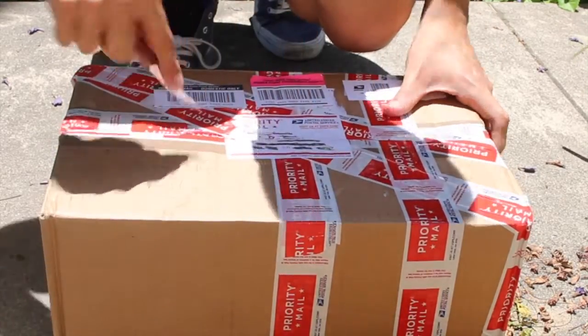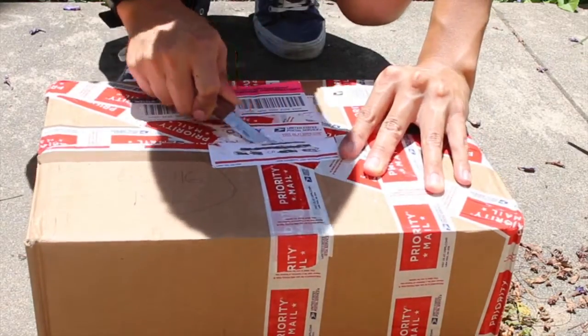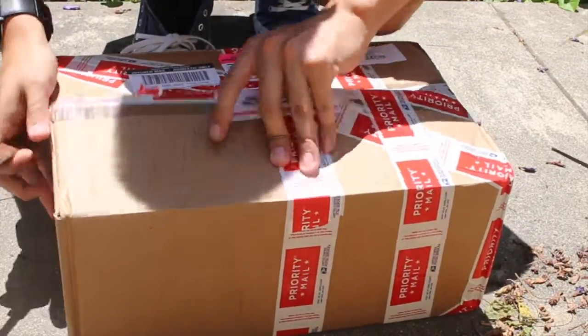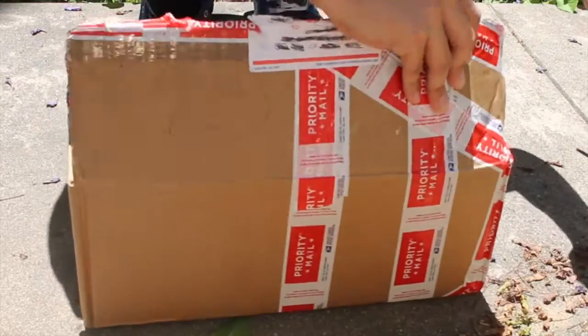I initially didn't want these — I was spending so much on the initial drop. I got the neck, the towel, actually ended up spending a lot of money that I didn't think I was going to, so let's just see how these come out.